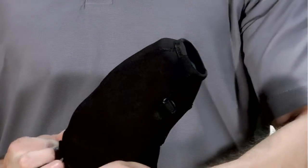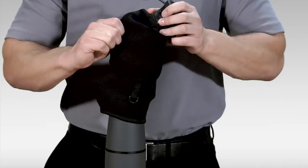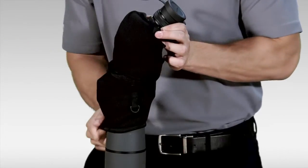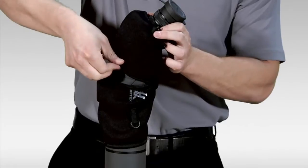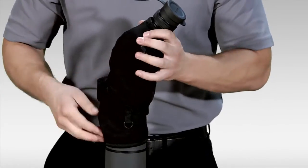I'll bring it down over the ocular lens cover, pull out the tether, and start working this down the spotting scope. I'll start down at the objective lens end and pull down, getting rid of some of the slack. Pulling up at the top now that I have more room, and as you can see it's starting to fit a little better.